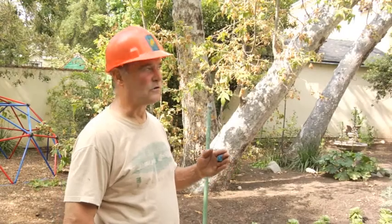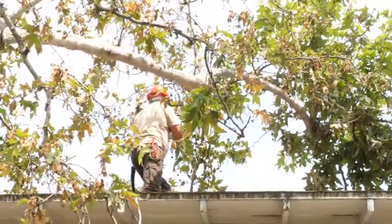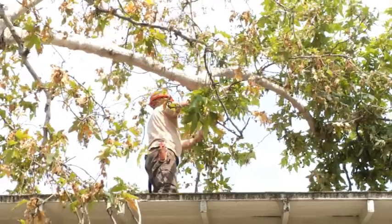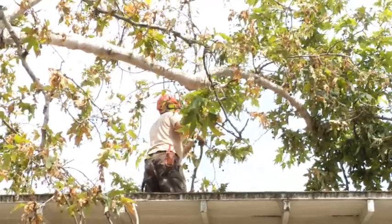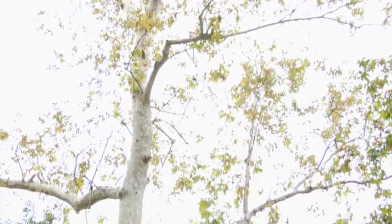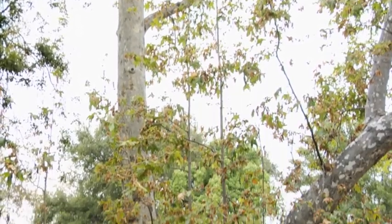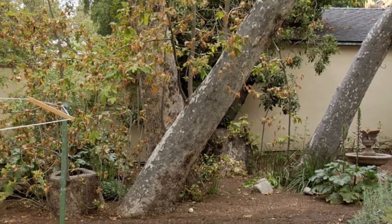We've taken our longest lateral that arches over the ridge beam, and we're going to dismantle that back to our compound and take the worst and heaviest of the cantilever out of the tree and see how the tree responds. The Sycamore is kind of a bottomland tree — they grow in the valley floors, in the alluvial catchments of our inland dry chaparral valleys.